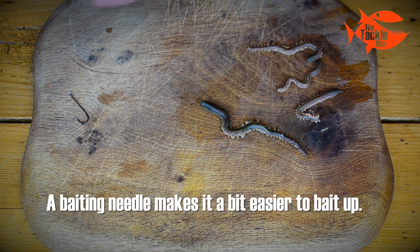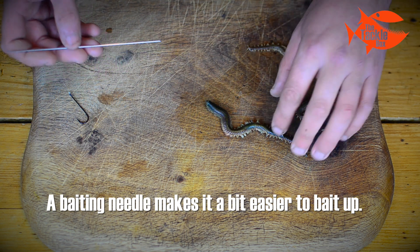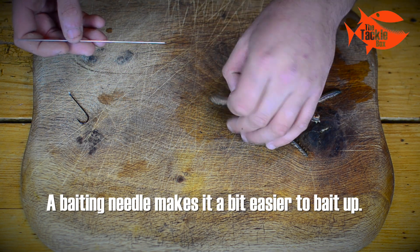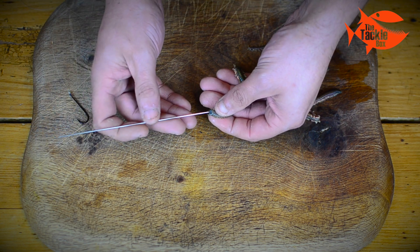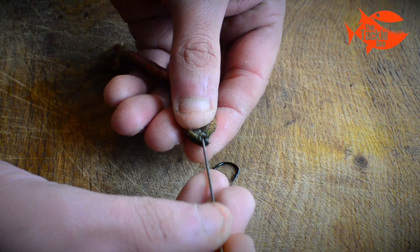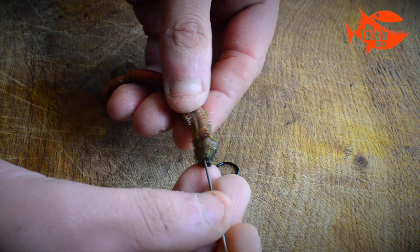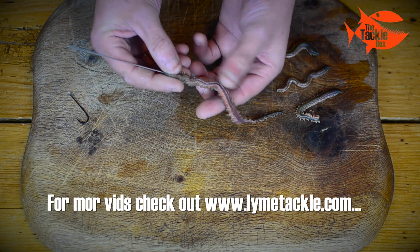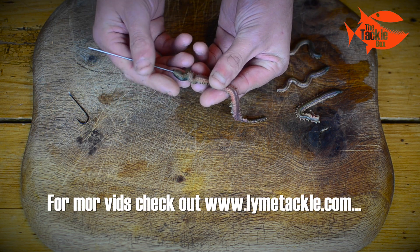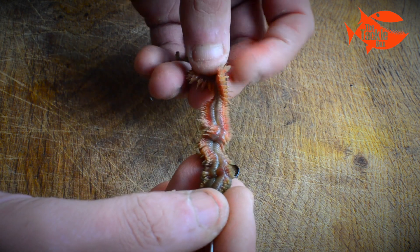We're going to use a baiting needle, which makes it a bit easier to bait up. I've got a ragworm here and I'm going to grip it just behind the head — make sure it doesn't bite me. Take the point end of the baiting needle, put it through the mouth, and thread the worm up the baiting needle, just pushing it down as far as you can.